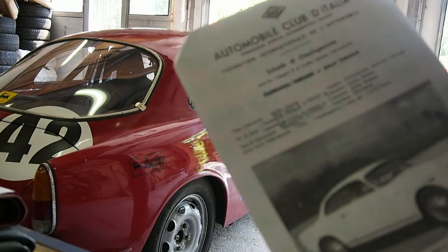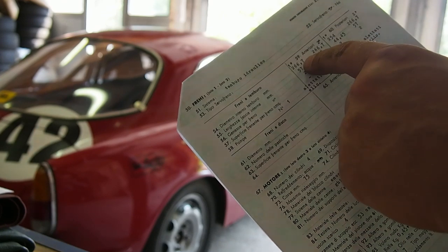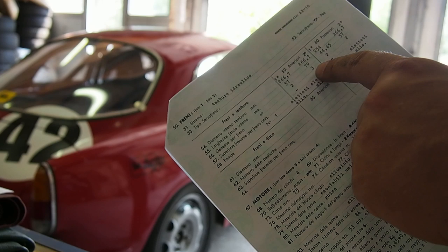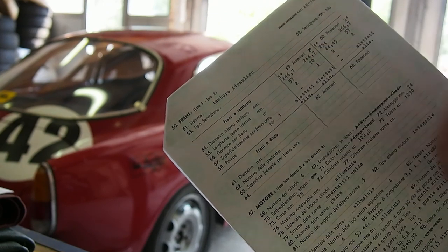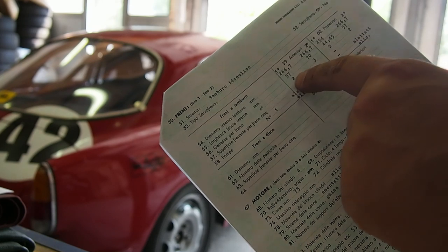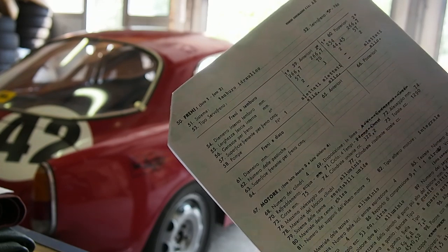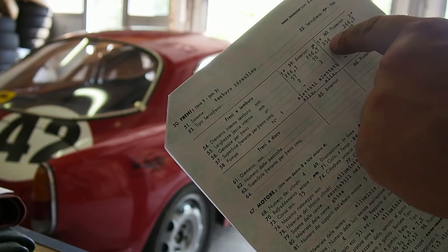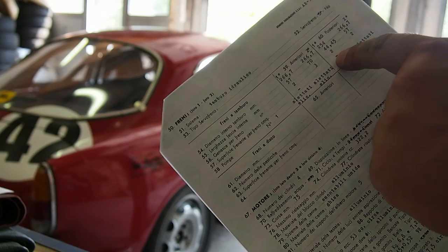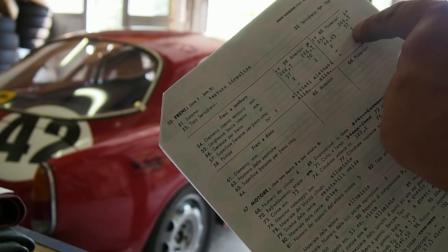Here I have the homologation file from 1956 for the Giulietta Sprint Veloce — the type of car I'm trying to build here. In the brakes chapter, it says that for the front brakes there are two possibilities: one with two shoes, one with three shoes. The three shoe is my setup, with 70 millimeter width and 266 millimeter diameter. This is the original first type, also finned drums that you see on the Normale, but it's also homologated for the Sprint Veloce. In the rear, you can have the old type — two shoes, 254 millimeter diameter and 45 millimeter width — or you can have what was actually the front setup for the Normale with two shoes and 57 millimeter brakes.